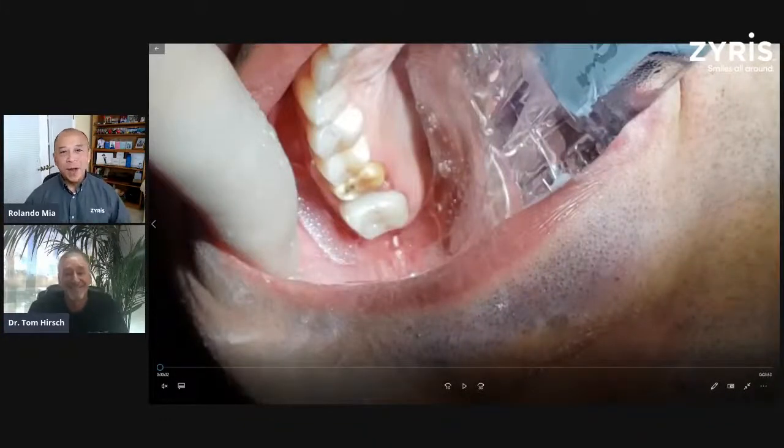Good day, everybody. Welcome to Dr. Tom's Tips Case of the Week 2021. Welcome and thank you for joining us. The purpose of this is to give you an opportunity to get some tips from Dr. Hirsch around how to use Isolite with different cases. Today's case is using Isolite with cementation and bonding.